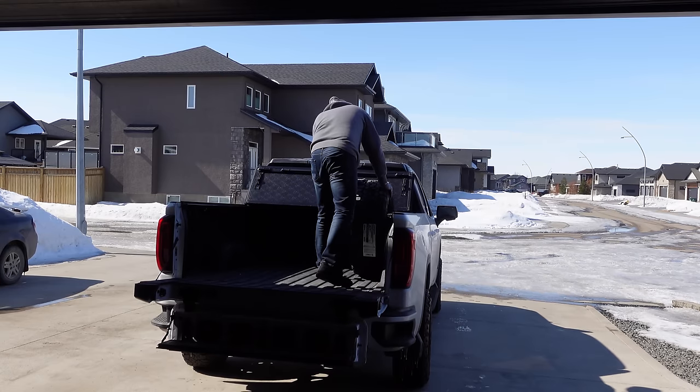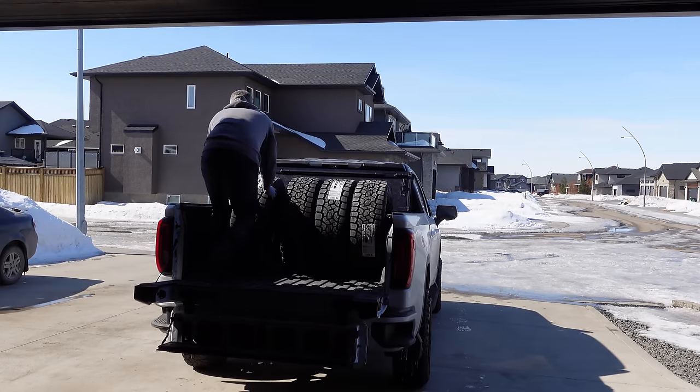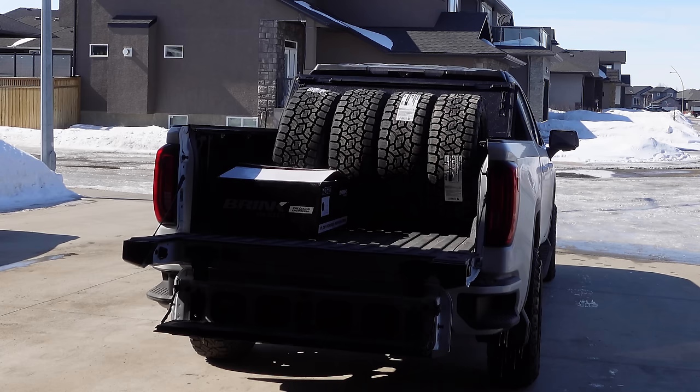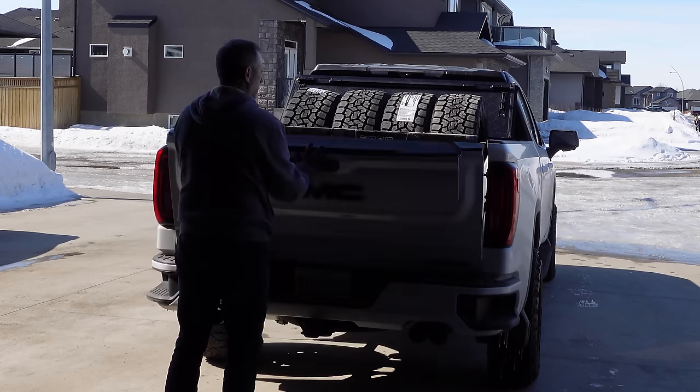I do like this box cover, but imagine an electric retractable one — that's badass and looks really cool, just imagine that. We're just on our way to Scuba Steve's shop. We're gonna get the tires mounted and balanced to the new rims and then get them home and see where this takes us.